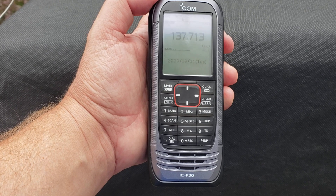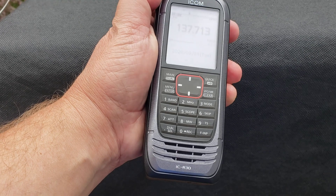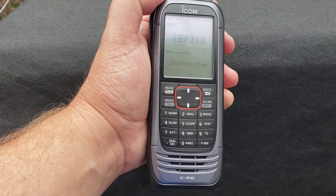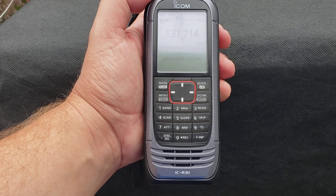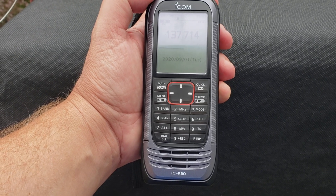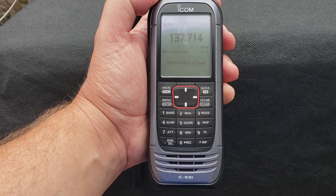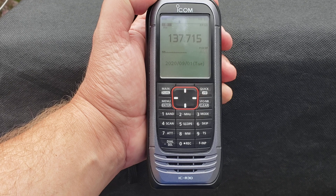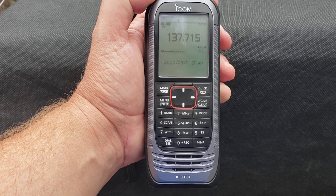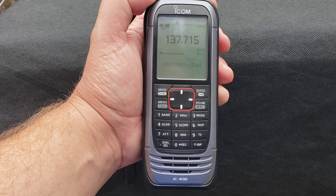Nothing fancy needed — even a basic Radio Shack or Uniden scanner will let you listen to this easily. Have fun and try it out. If the signal lasts only 5 to 15 minutes, fades away, and comes back an hour and a half later, chances are pretty good you heard a satellite. If you enjoy my videos, please subscribe, give a thumbs up, and thank you for watching.